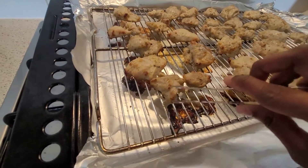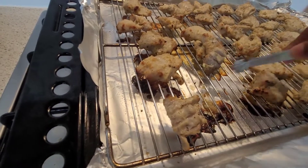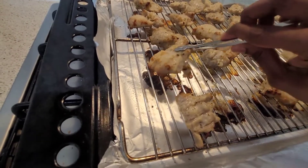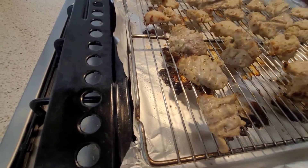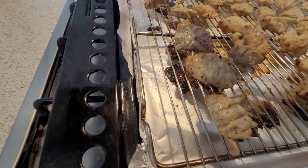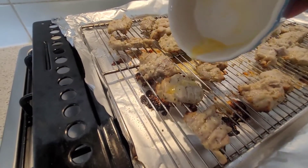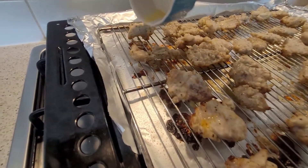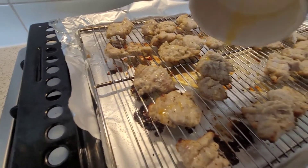As you can see, the tikka pieces have slightly browned on top, so now you can flip them over. Once it's all flipped over, put it back in the oven for another five minutes. At this stage you can drizzle some more butter on top of the pieces if you want — this is purely optional.